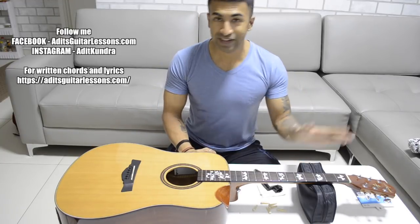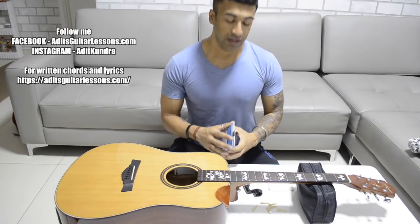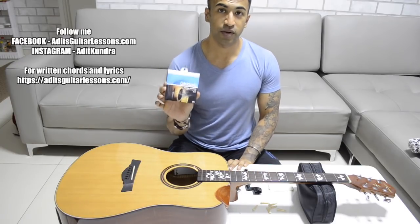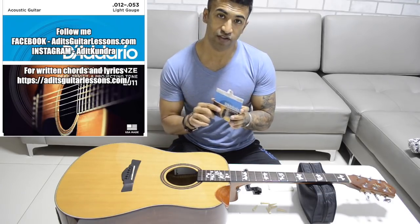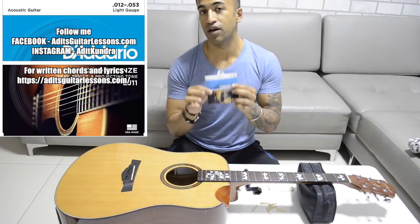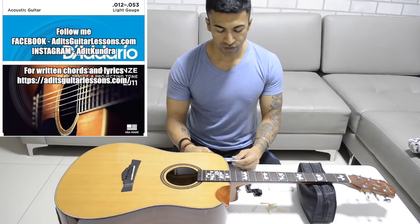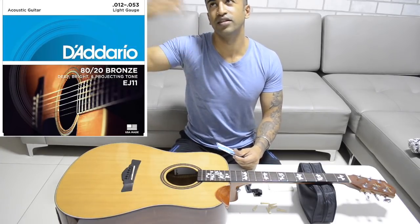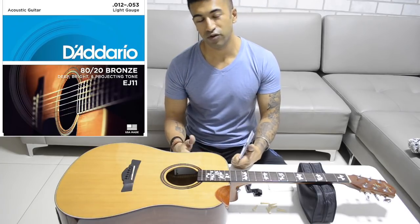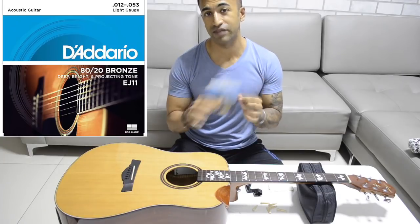I'm assuming that your guitar is like this — you have cleaned it after watching that cleaning video. Now you need to put the strings. There are strings from different companies you can choose. The strings I always recommend are D'Addario 8020 bronze strings, 0.012 light gauge. The light gauge refers to the thickness of the string. I think these 0.012 are really good — they work very well for me, they are very warm, and the sound is very good.